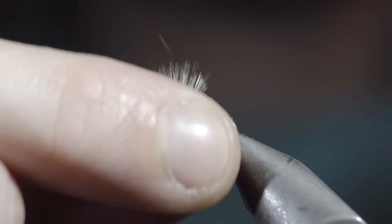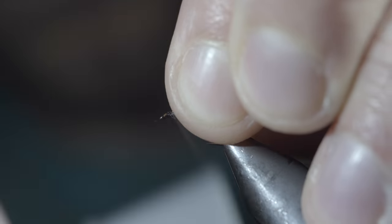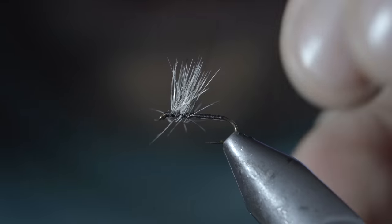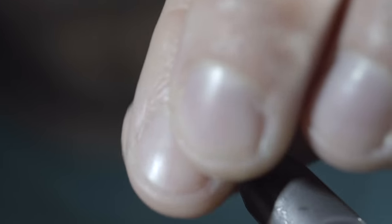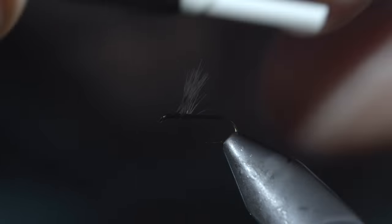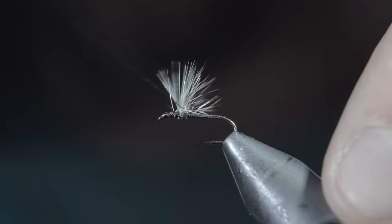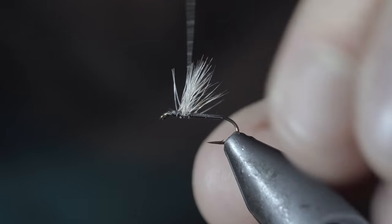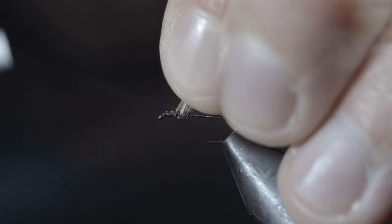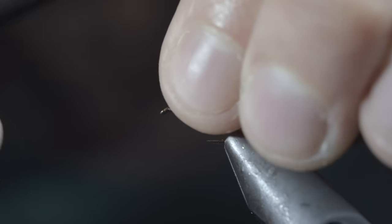With this complete, we'll brush all our fibers upward, using our thread to help hold it in place, beginning by wrapping back on it slightly and then looping around it as you would a parachute. Continue doing so until all the fibers stand upward. Next, we'll take our thread and carefully run it through the fibers to help spread them back out, as well as increase the fly's durability, finishing with your thread just in front of our tuft.